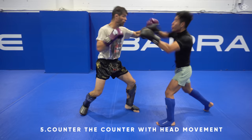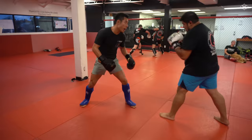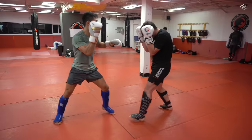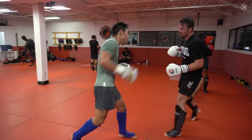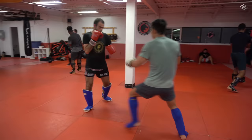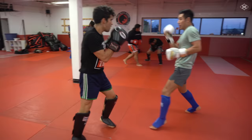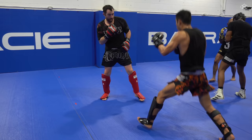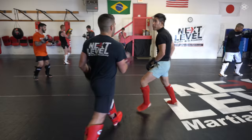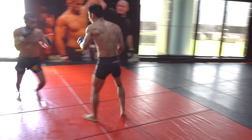By now you should know what the most common counters are, so you should start setting up traps and planning way ahead of your opponent. It is important to know and understand head movement counters not only so that you can effectively use them, but so that you can see them coming and take your striking to the next level. In this part of the program, you'll be learning how to bait and counter your opponent's counter — it's just like a game of chess. Once you have put enough time into these drills, you'll be able to read what counter punch is coming and react with the appropriate counter. This is where training becomes the most fun, as this program is designed to help you slowly progress your head movement from basic to advanced.